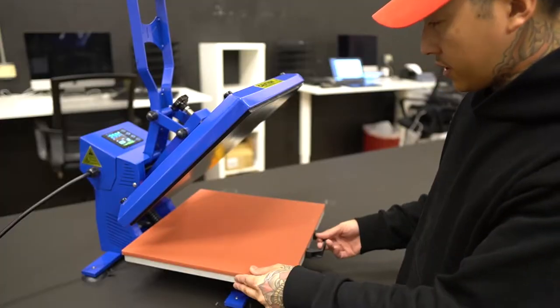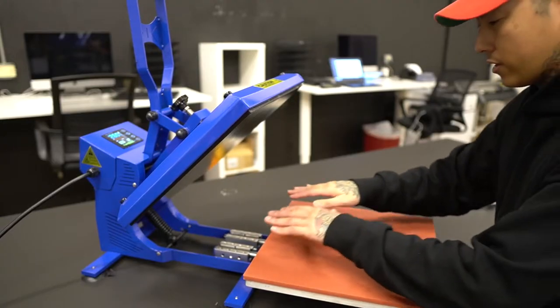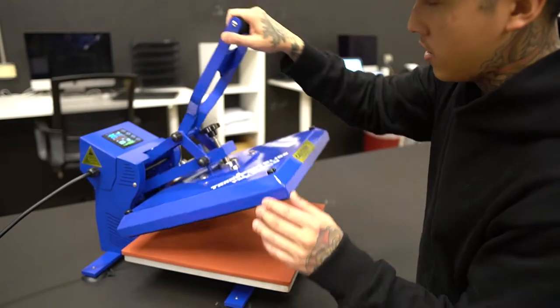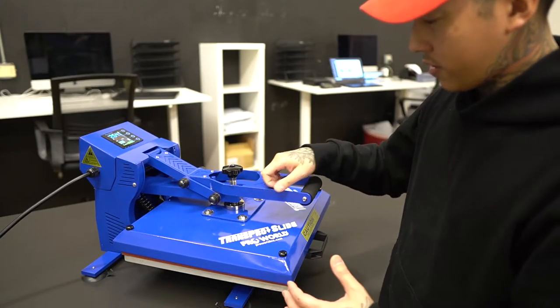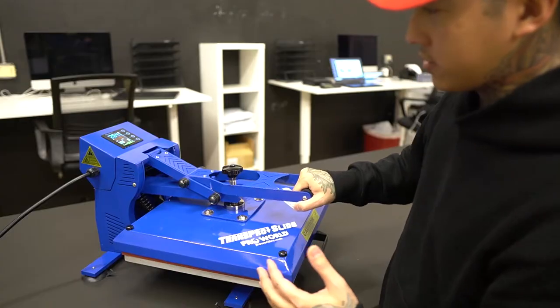This is a nice heat press that also slides out so you can work away from the heat if you want. You lay your garment down, slide it back in, and lock it in place. What I like about this heat press is that although it's budget-friendly, the metal on it does not feel cheap — and that's my problem with most budget-friendly heat presses.